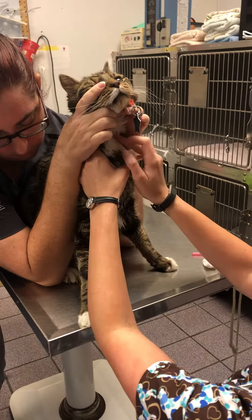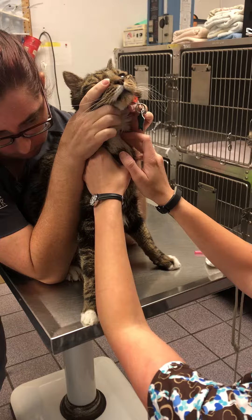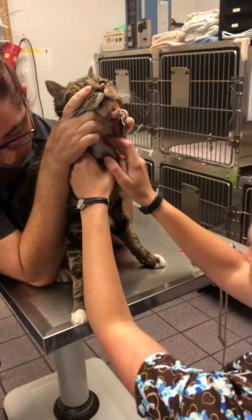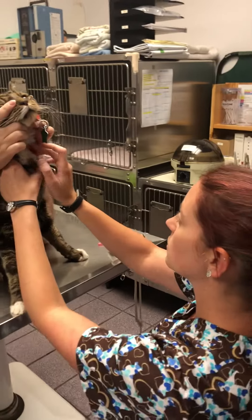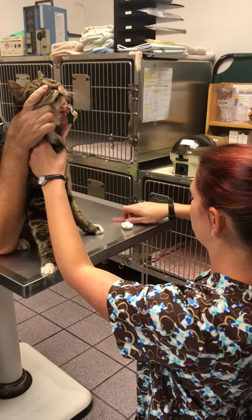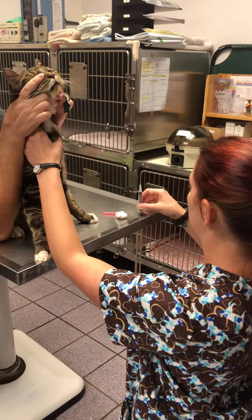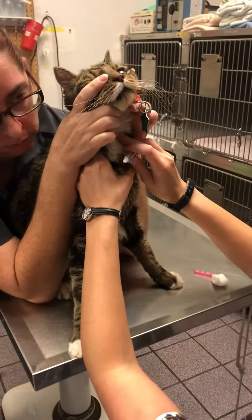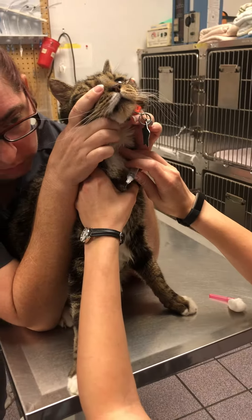I'm just kind of feeling... I have my syringe here with a 25 gauge needle, my bevel side up. Is his head able to go down just a smidgen?